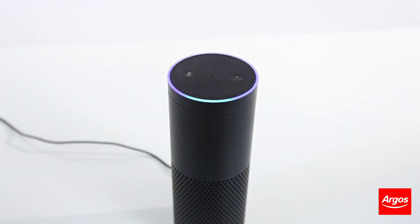Alexa, play some music. For further assistance, please visit argos-support.co.uk.